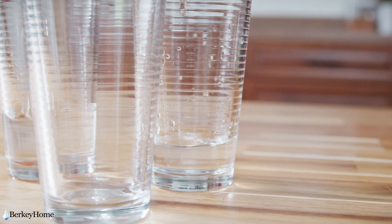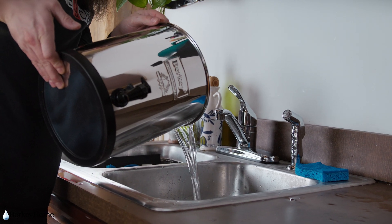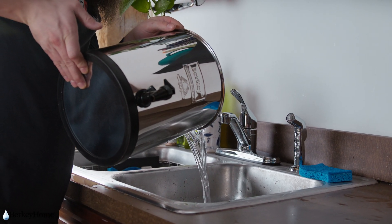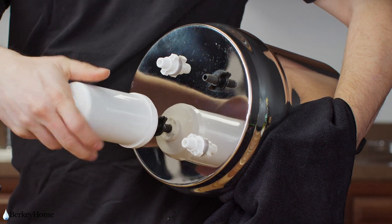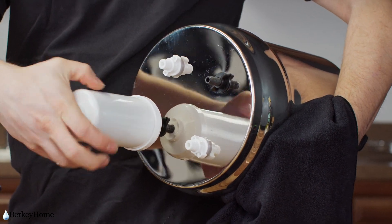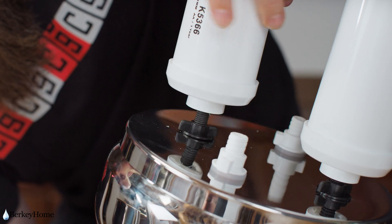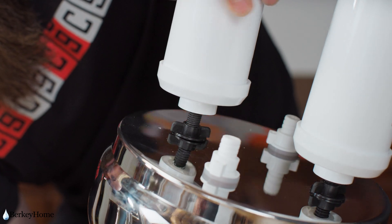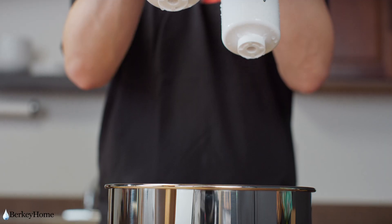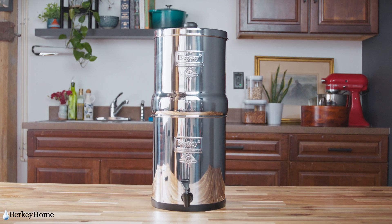If your black filters pass the test, dump the water out of the chamber and grab your fluoride filters. Take the larger threaded side of the fluoride filter and screw it onto the stem of the black filter for eight revolutions. Do not go over eight full turns, as you risk puncturing the screen inside of the filter if it is over-tightened. Do the same for the second fluoride filter, and you are ready to put your upper chamber back on top of the lower chamber.